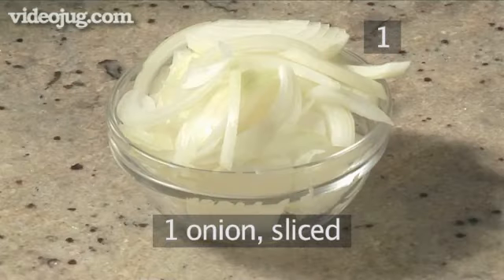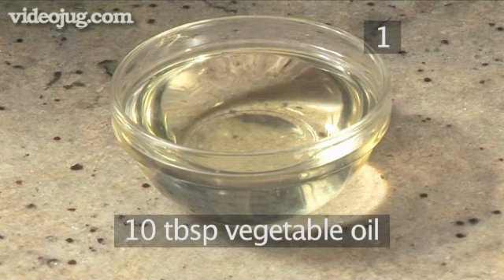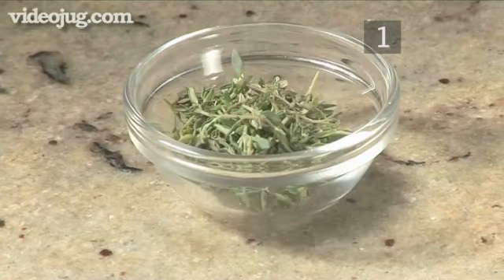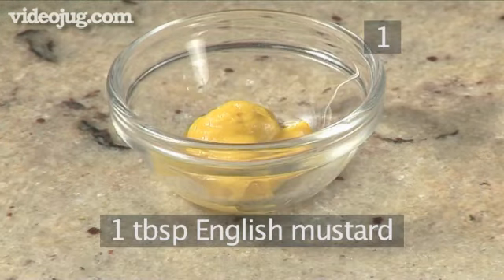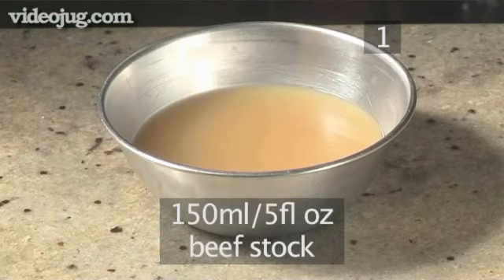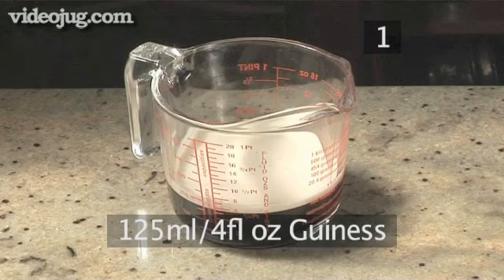1 onion, sliced. 10 tablespoons of vegetable oil. 1 tablespoon of Worcester sauce. 2 tablespoons of fresh thyme. 1 tablespoon of English mustard. 150 millilitres of beef stock.